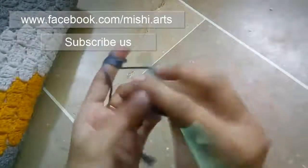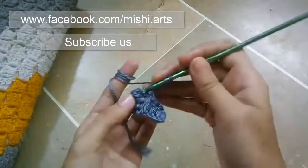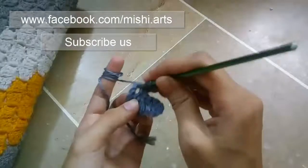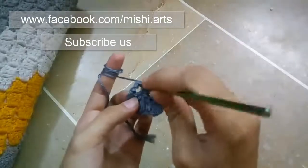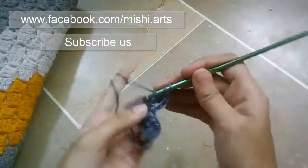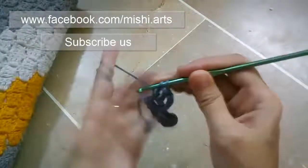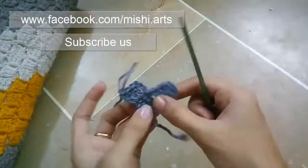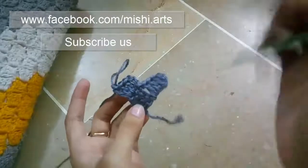Again, you are going to make chain 3, and now what you have to do — you have to make 3 double crochets in this 3-chain space which you made in the first square. I hope it's somewhat clear. Now you can see it's increasing like this and it's going row by row.